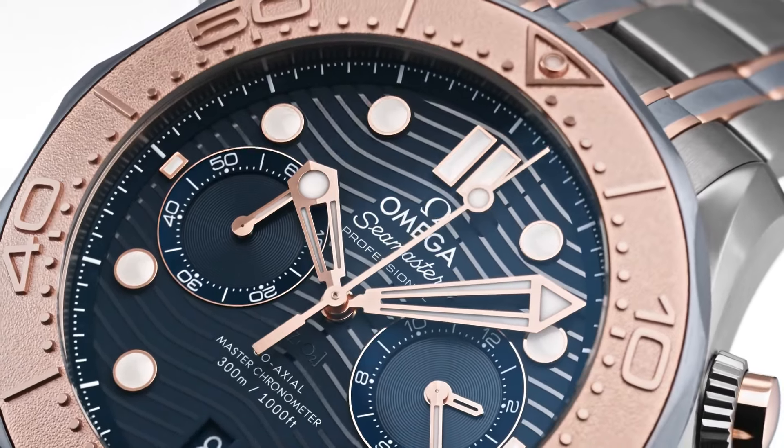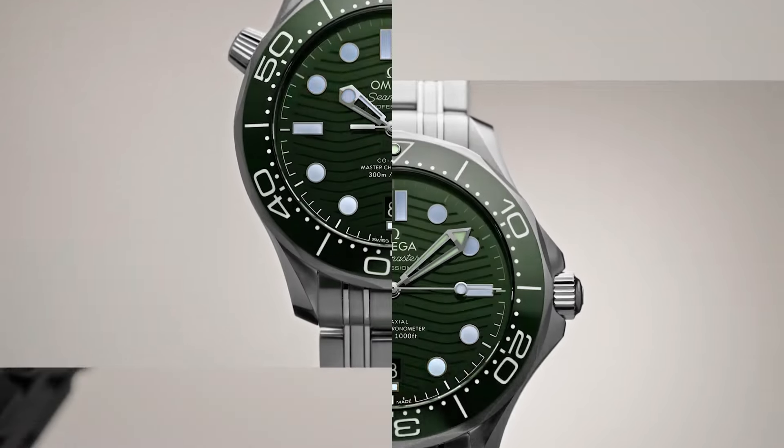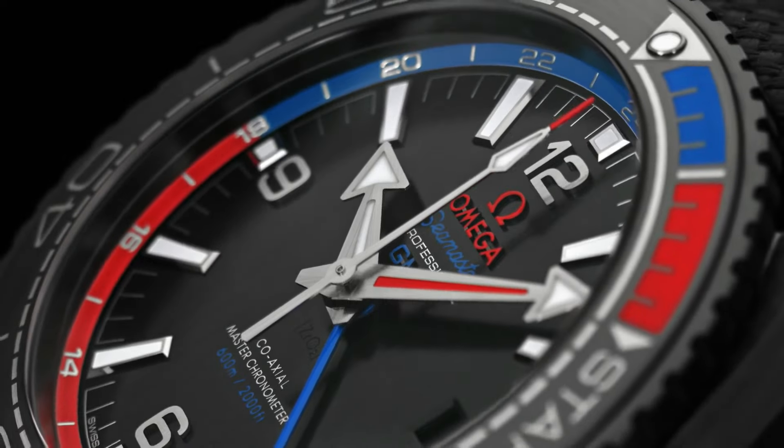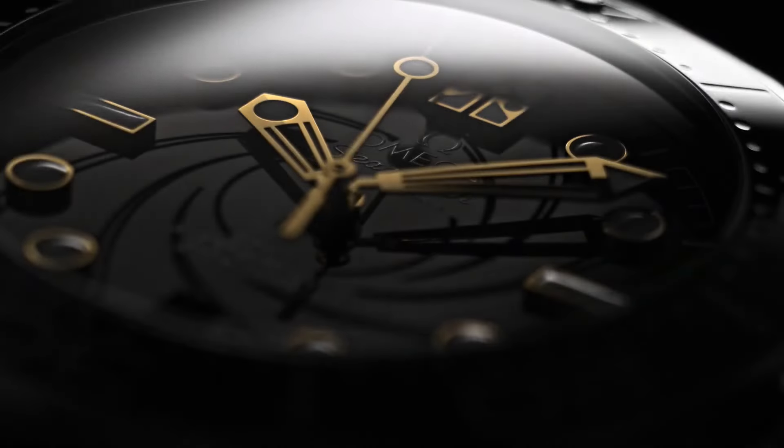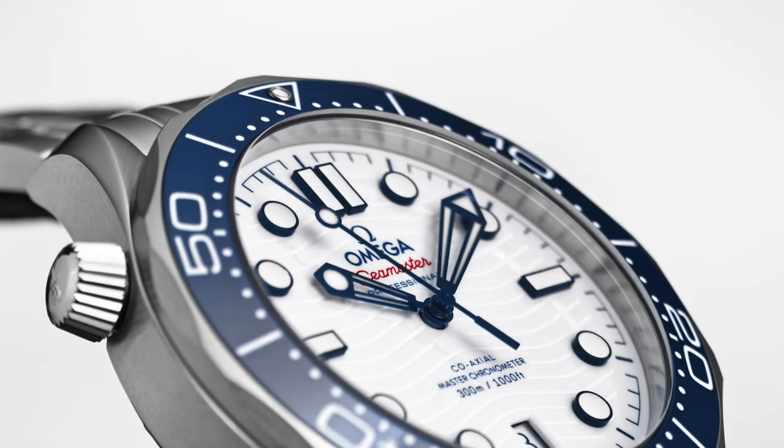Hello guys, and welcome back to my channel. Today I will show you the best Omega dive watches based on specifications. Please subscribe to my channel so that you will get notifications of my new upcoming videos.